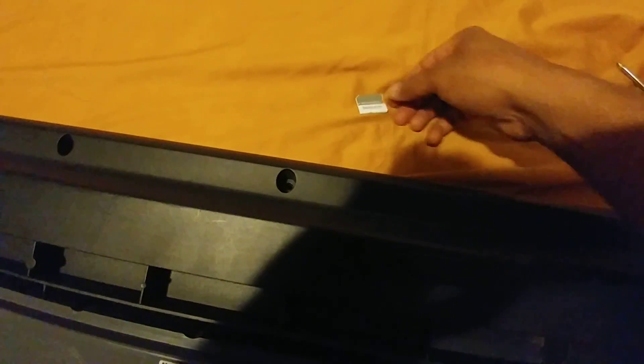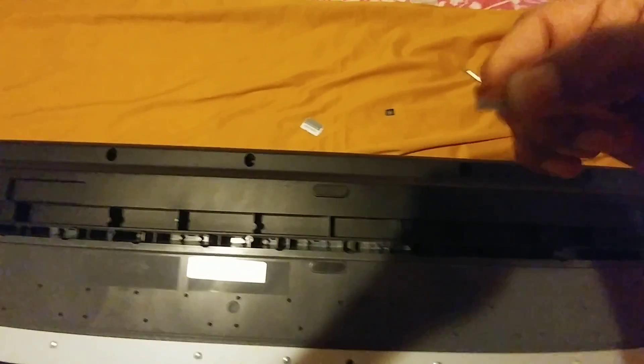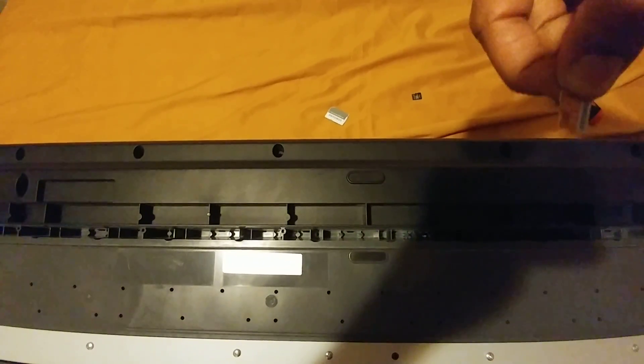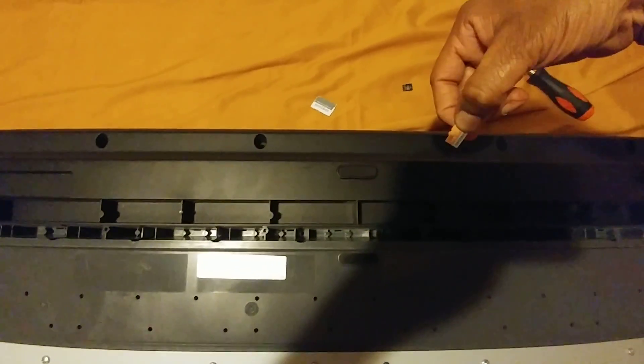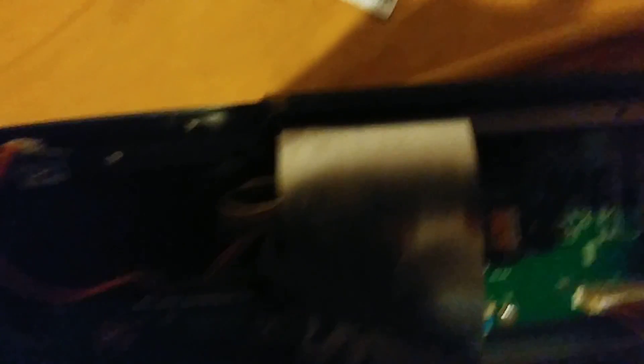Once you finish writing the image file to the memory card, it will say 'write successful.' This is the adapter — I have to pull the micro SD card out of it. As you can see, I have a Samsung micro SD card with the adapter. You have to insert this card with the small end facing towards you.